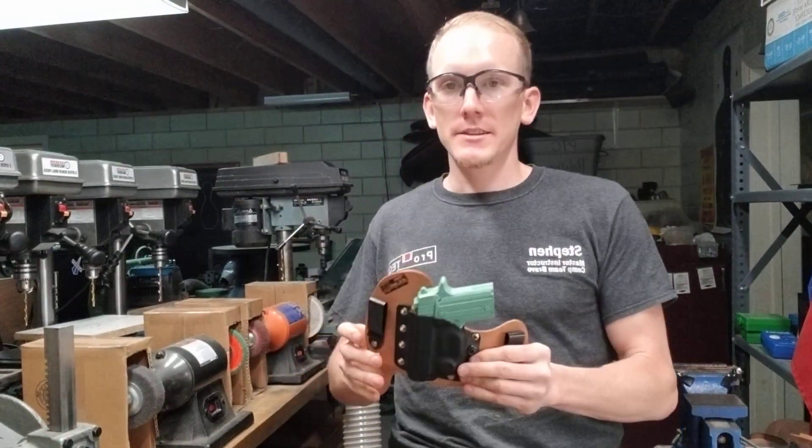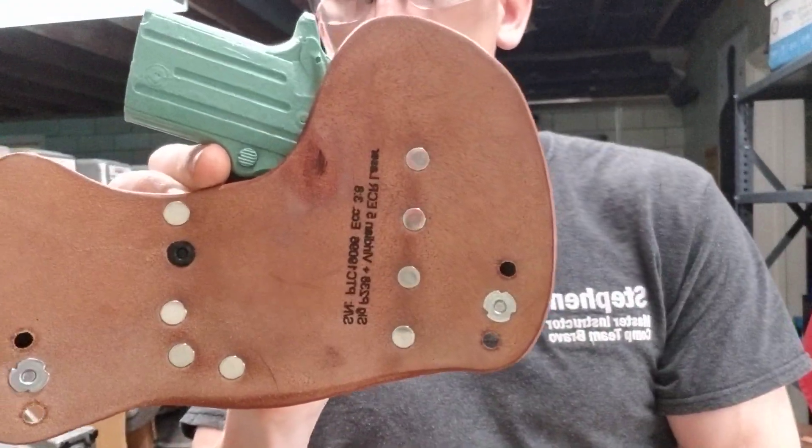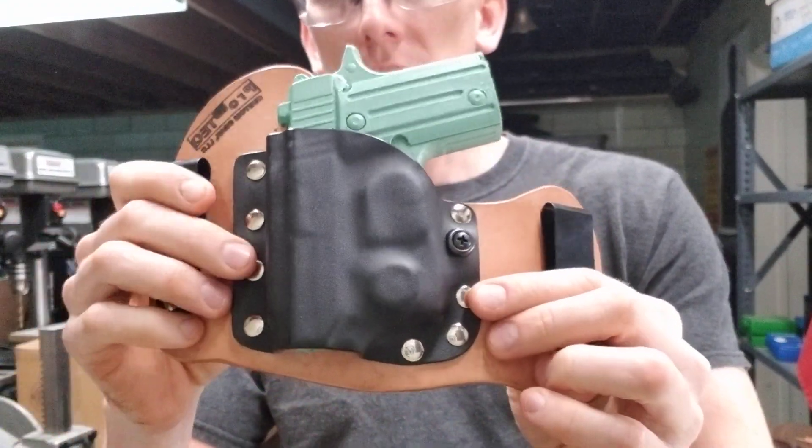Hey guys, Steven here. Welcome to ProTech. Today we're going to talk about our hybrid micro holster. This one's made for a P238 with a Viridian 5 laser.